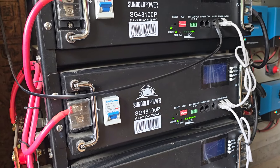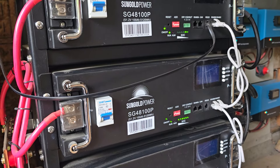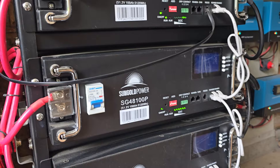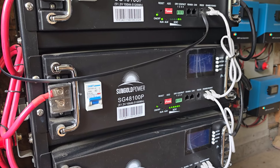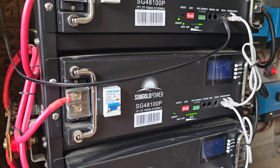So I did that and let it sit for a day, came back, turned it on, and it came back up with the alarm again. So I let it sit another day with it off. In the meantime, I had called tech support at SunGold Power, and they were right on it, telling me how to test it and what to do with it.